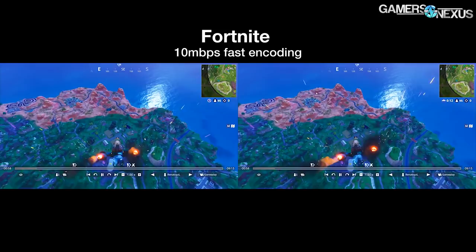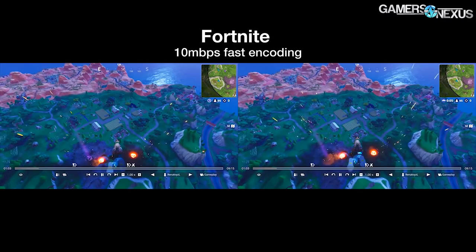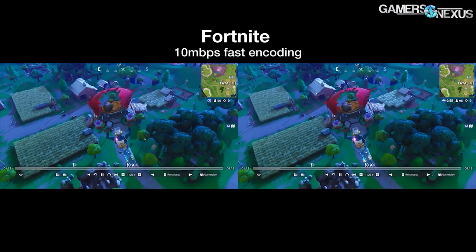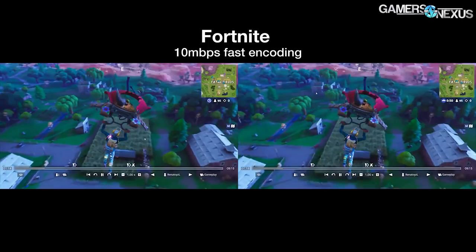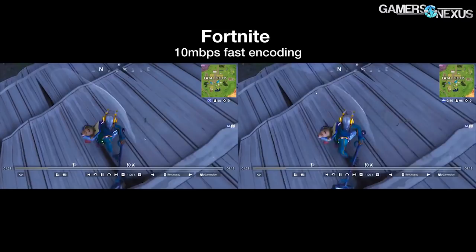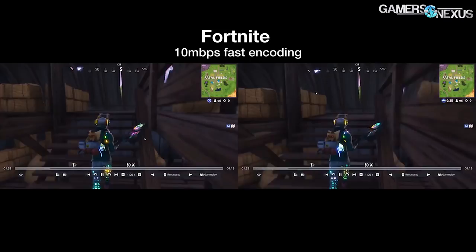Stream benchmarks are next. We define this testing in the linked article below. We're testing with OBS for capturing gameplay while streaming at various quality settings. Generally, faster is a good enough H.264 quality setting for most streams. Fast and medium improve quality at great performance cost, quickly descending into placebo territory at medium and beyond. Still, it offers a good synthetic workload to find leaders beyond the most practical use cases, as these CPUs have no trouble at faster and even fast most of the time.